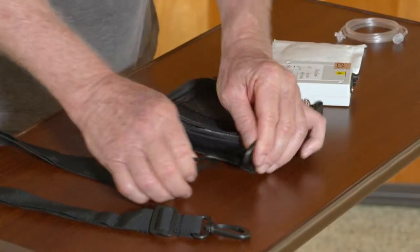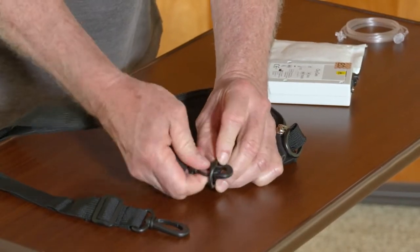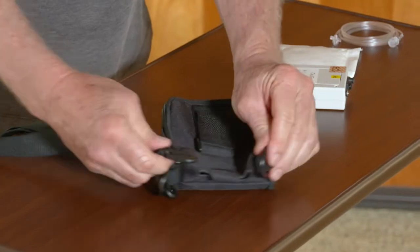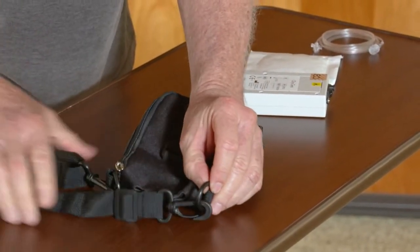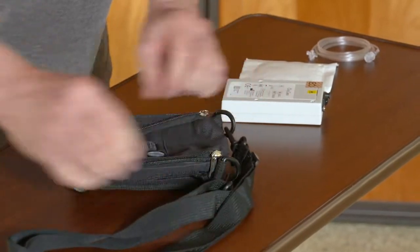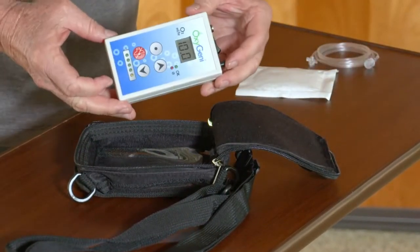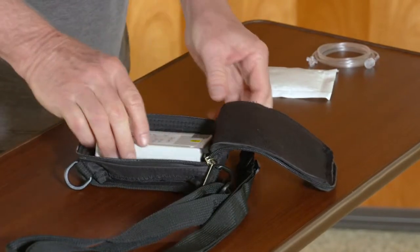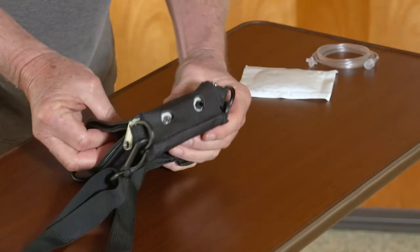Remove the strap from inside and attach it by clipping both ends of the strap onto the case. Place the Oxygeni inside the carrying case face down, with the front side facing the clear panel.